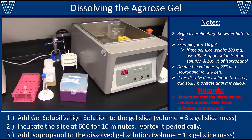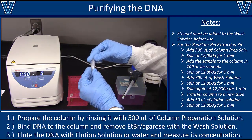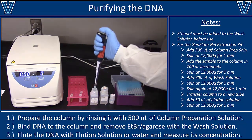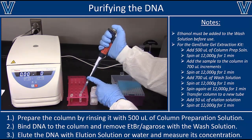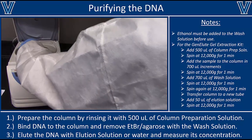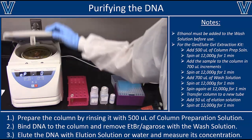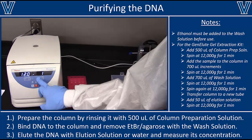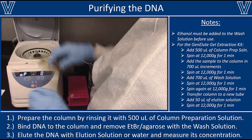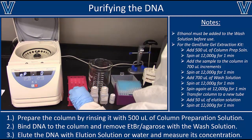Now that the sample is melted, we can move on to purification. Take a spin column, put it into a fresh collection tube, and prepare it for binding DNA by adding 500 microliters of column binding buffer — this wets the resin and gets it ready to accept the DNA. Put that column into the centrifuge, balance it with an appropriate blank, and spin at 12,000 g for one minute. After that spin, the liquid will have gone through the column into the bottom of the collection tube. Decant that into a waste vial and replace the spin column.